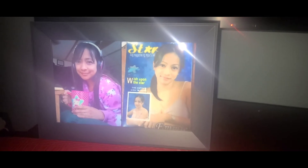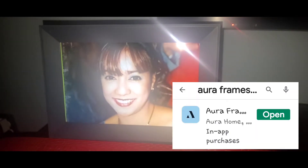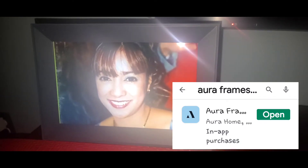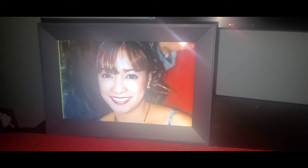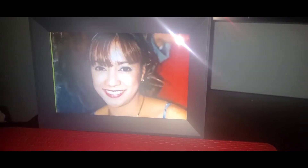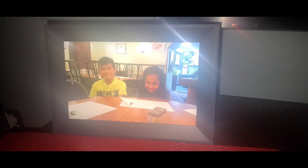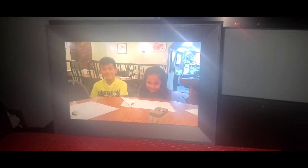If your family has the Aura app, you can add them — like your husband, for example. As long as he has the app, he can always send photos from his phone directly to this frame. He doesn't need to send them to you first; he can send them right away from his phone.